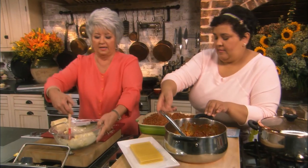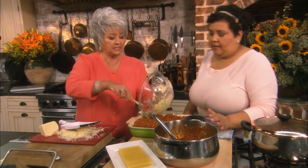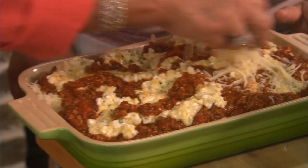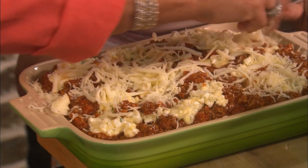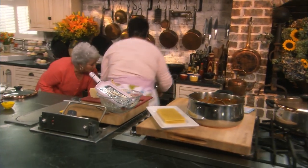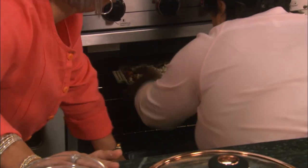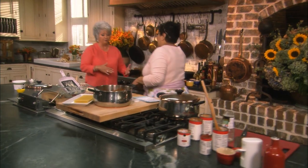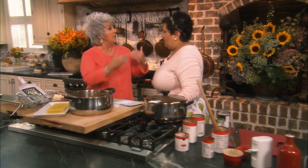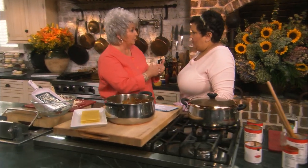That looks so good. Now we'll just dot this and put a little bit of cheese on top. We're gonna bake this for 45 minutes at 350 degrees. You have a fabulous meal — and you can even freeze it after it's been cooked if you've made too much.